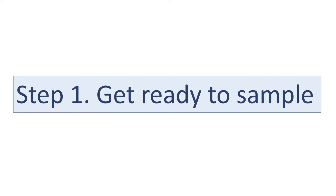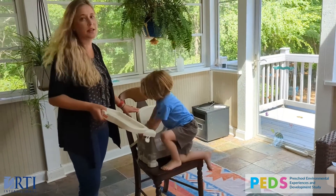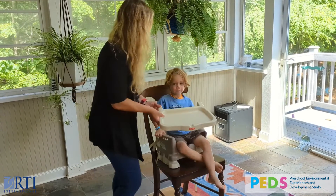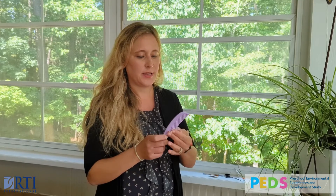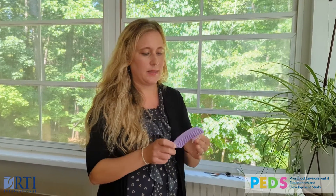You will get started with step one: get ready to sample. You can let your child pop into a seat like a booster seat, which is a safe, comfortable place where they can't move around too much, and then snap their seat on. Wipe the comb that you'll be using for your child's hair up and down and at the bristles.